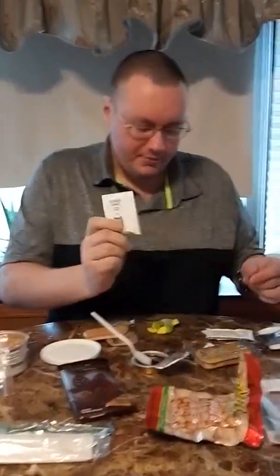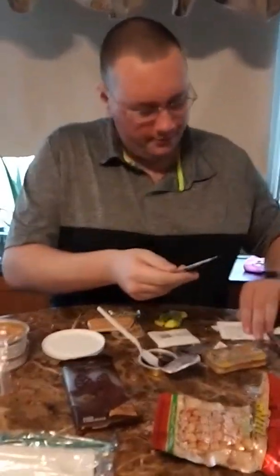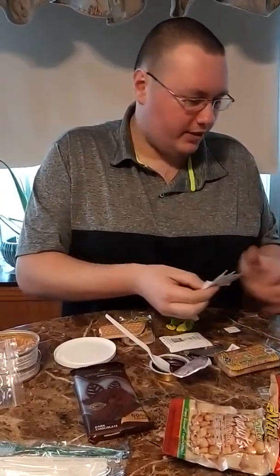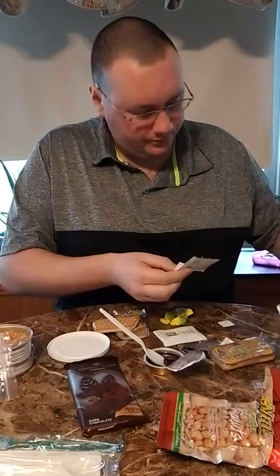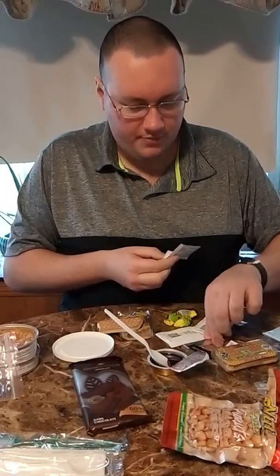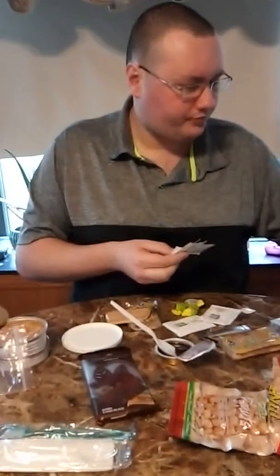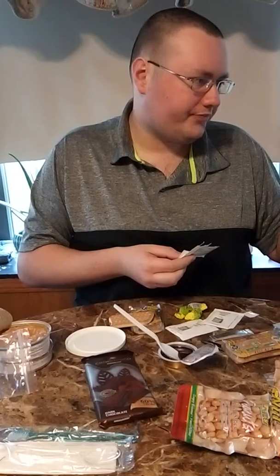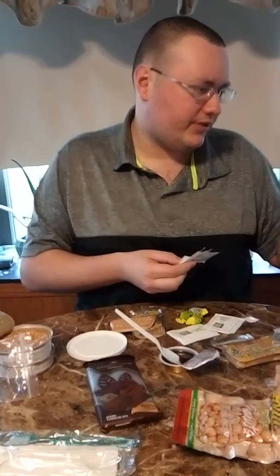You get a 10-gram sugar packet. They give you quite a bit of wet wipes. So, two 10-gram packets of sugar, a packet of salt and pepper. They give you a stick of gum. And I think this is coffee — I'm not sure. And then three wet wipes.